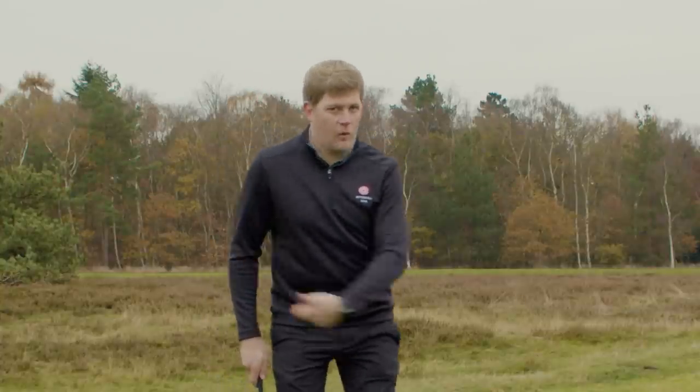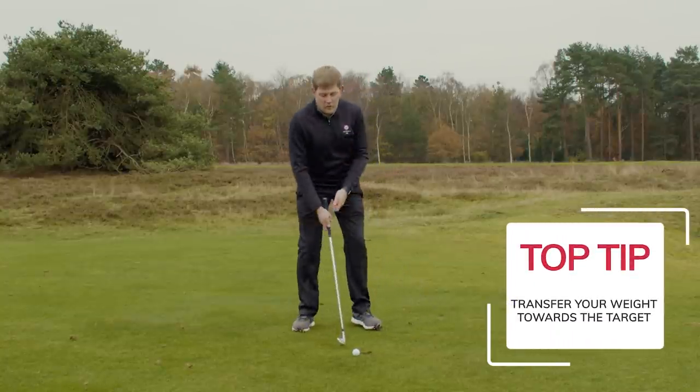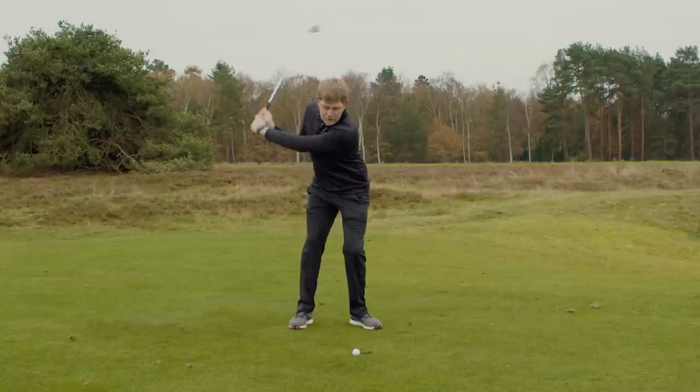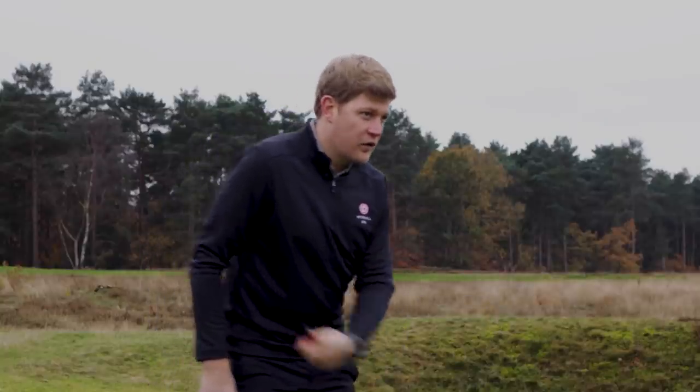My second piece of advice is that we need to make sure we transfer our weight towards our target, finishing in that good golf position. We're not hanging backwards trying to scoop the ball up in the air. It's so important that we transfer our weight towards the target to ensure that we strike the ball before we strike the ground.